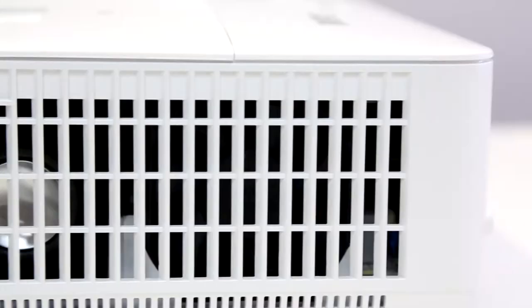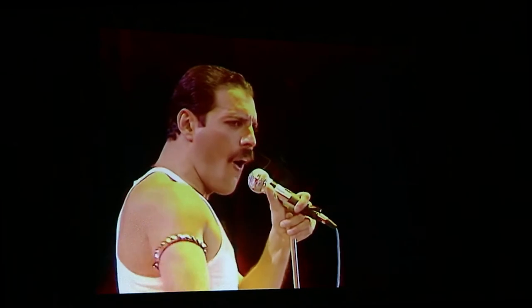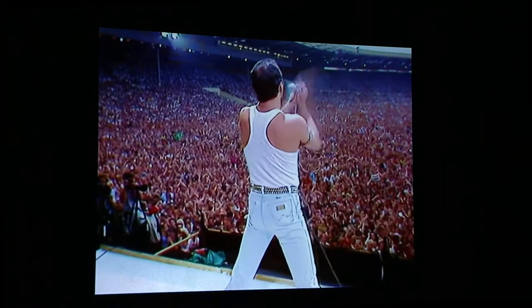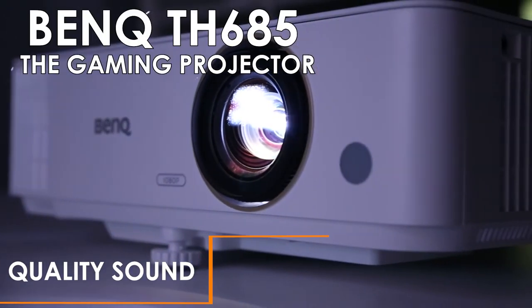The inbuilt speaker provides an impressive tonal range providing clear highs and deep lows. This projector is surprisingly loud given its small size.